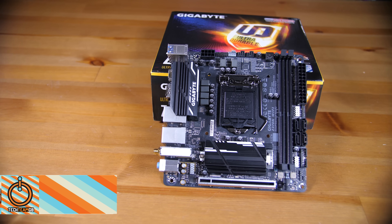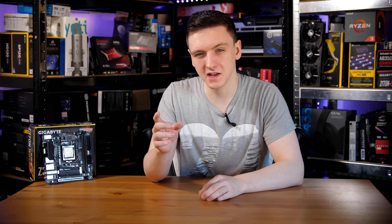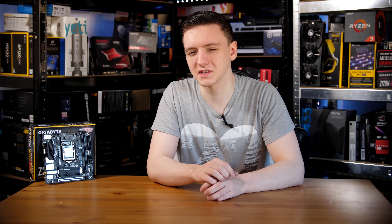This is the Gigabyte Z370N-WiFi. It is an ITX Wi-Fi enabled Z370 motherboard with quite a few interesting features and something that you might want to check out, so let's take a look.